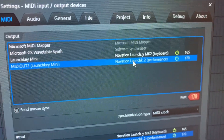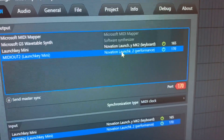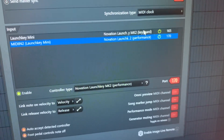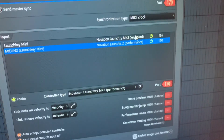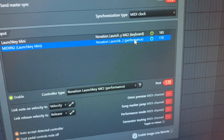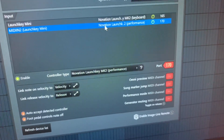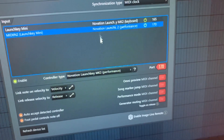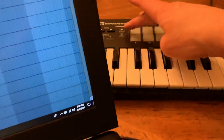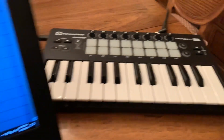So if that's not working, here's the output section: Novation LaunchKey MK2 and LaunchKey MK2 performance. And down here it's the same thing — it's the MK2 keyboard for input and LaunchKey MK2 for performance on port 170. The controller type for the performance is set to LaunchKey MK2 performance. That's not working for me; I can't get the controls to properly line up.